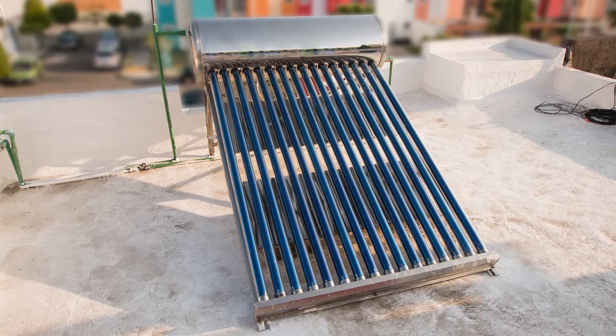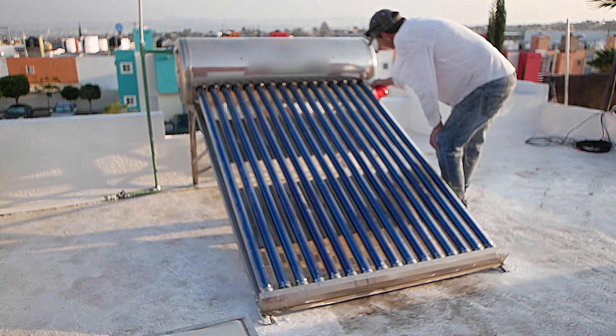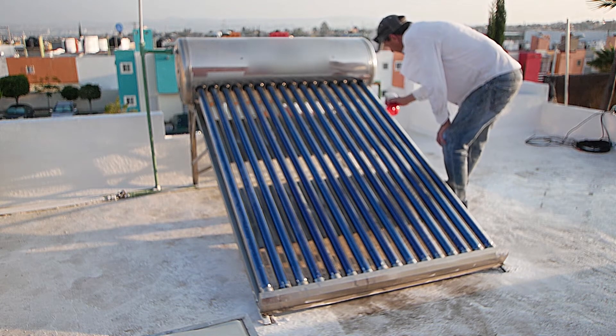I have a gravity fed solar water heater as opposed to a pressurized tank system. Get yourself a garden spray bottle and fill it with soapy water. You need to spray around the top of every tube to help them release from any scale present.